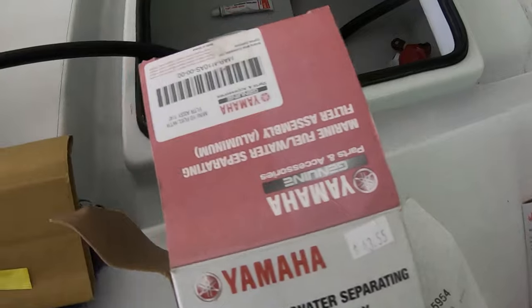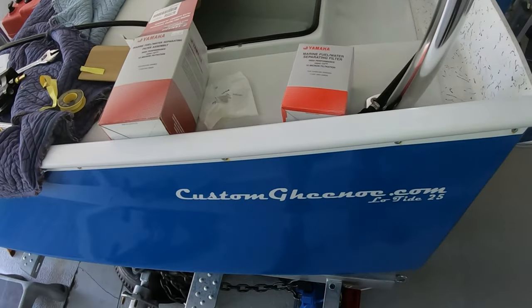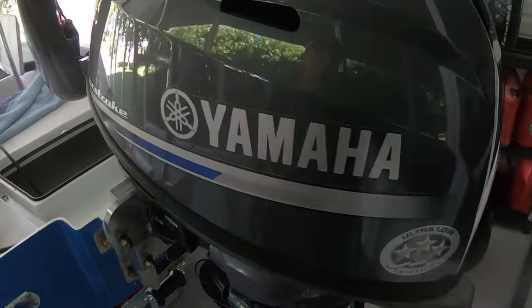I've got the filter, the bracket, and everything right here. Basically, if you're not familiar with this, we're putting together a GNU low-tie 25 with a 25-horse 2021 four-stroke outboard.